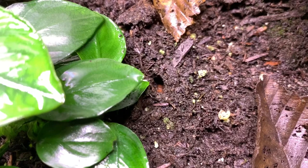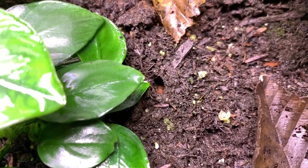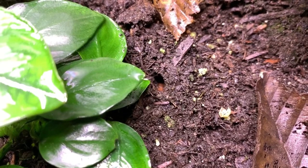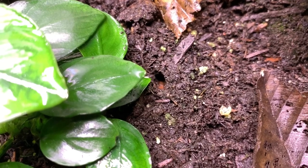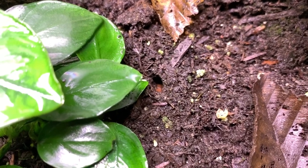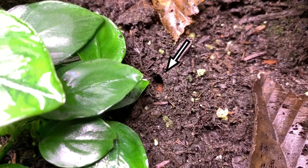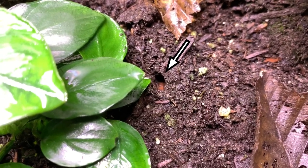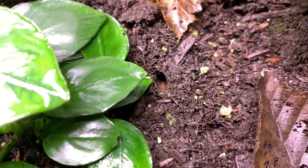The other thing that isopods do that is great for plants in particular is they actually burrow into the substrate and aid in aerating it, providing good oxygen and gas exchange to the roots of whatever plant you're growing. Here in the center of the frame you can actually see a hole that has been dug out by the isopods, which highlights that they do provide great aeration to your roots.